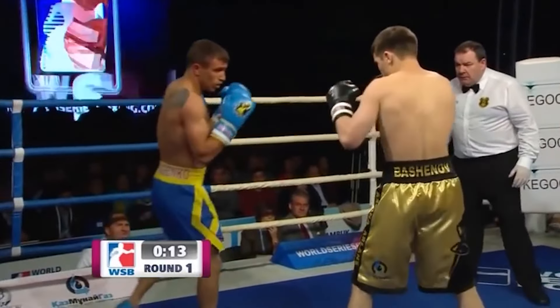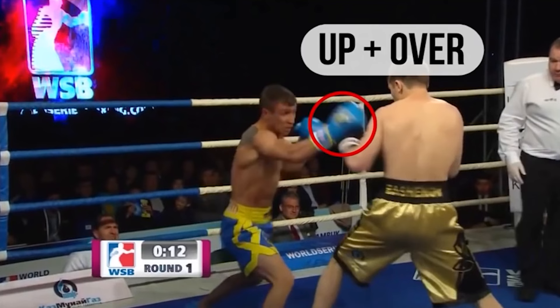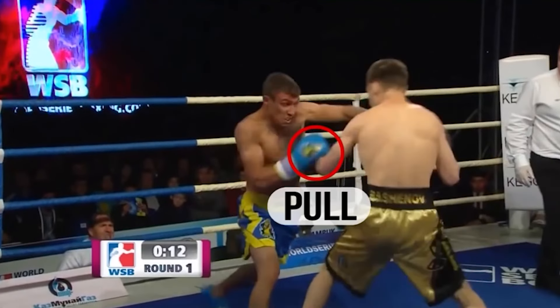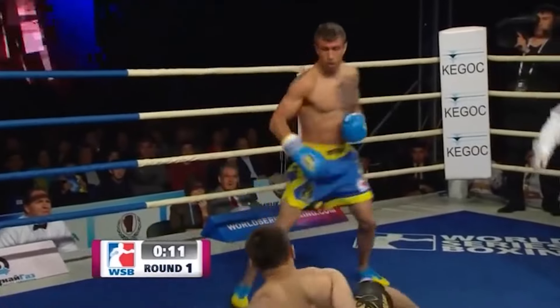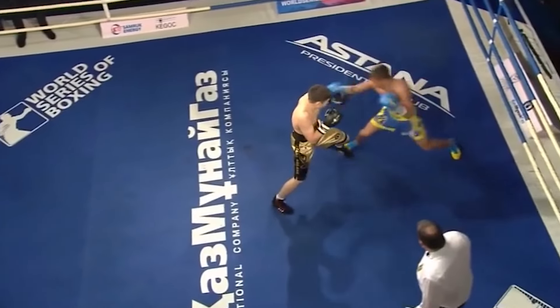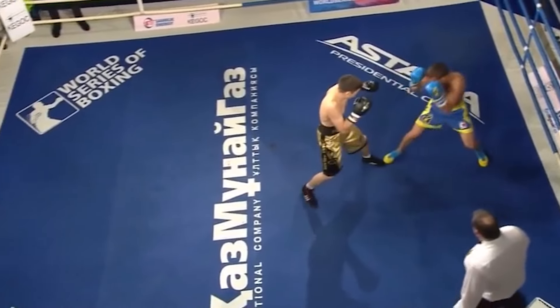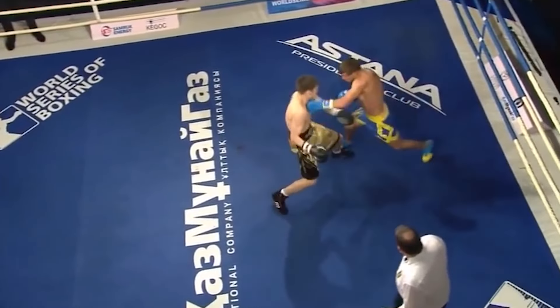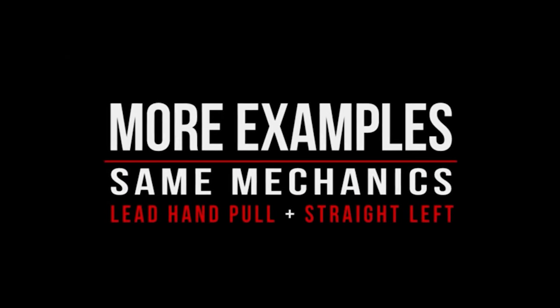This is called active trapping. It's something boxers don't do enough of, and it's extremely effective. It's also the mistake that a lot of Wing Chun guys, Jeet Kune Do guys, and Filipino martial arts guys fall into — which is highly reactive trapping. They say 'go ahead, punch me, I'm going to show you how I can trap.' No — I want to trap you when you are guarding up because I'm pressuring you. That's where the secret of trapping is.